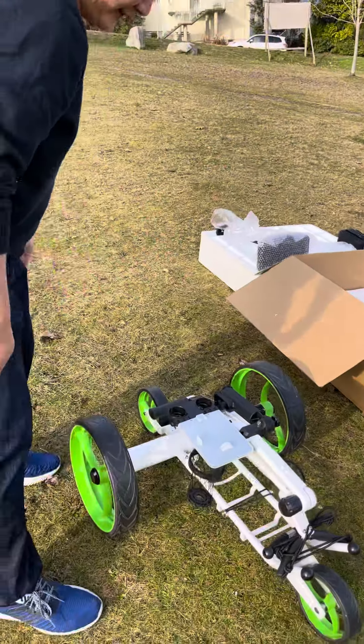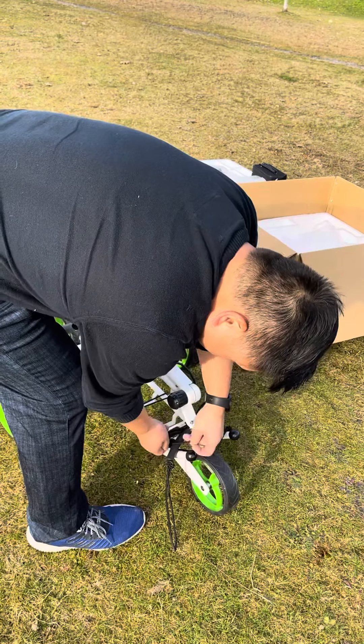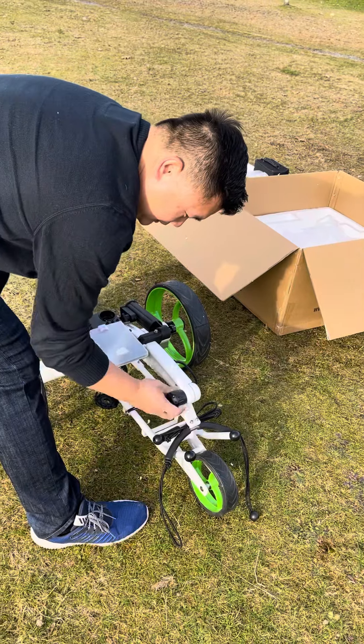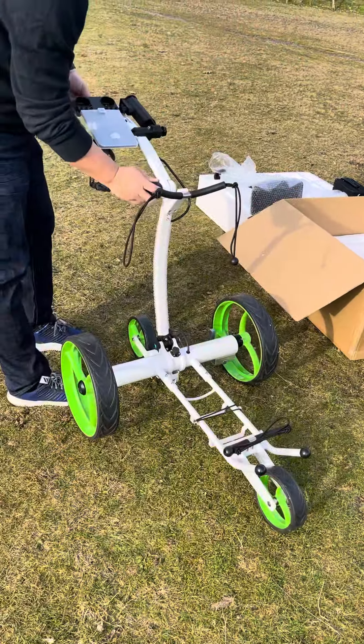Let's unwrap this and take off some of these bungee cords. Simply turn this, lift up, and it's ready for use.